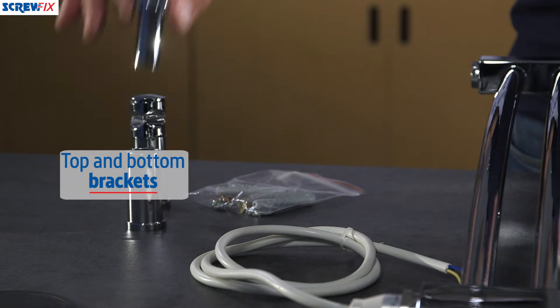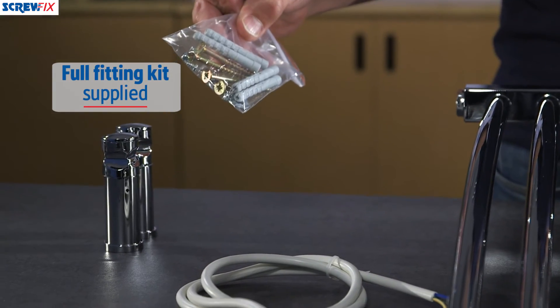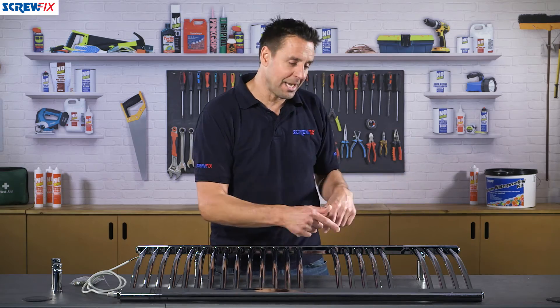It comes supplied with four brackets — two for the top and two for the bottom — and a full fitting kit. You've got the gaps in the curved rails so you can pop your towels over there, so they can dry nicely when you get out of the shower.